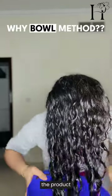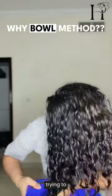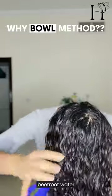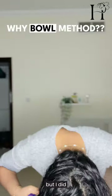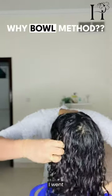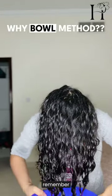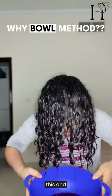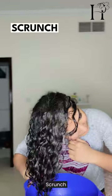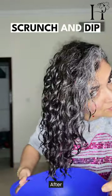Let the water help spread the product evenly through your curls. I was just trying to be careful because I had a carpet in front of me and I didn't want the red beetroot water on my carpet, but I did apply it on my scalp once I went back into the washroom. So remember to also apply this and do a scalp massage with the beetroot water.